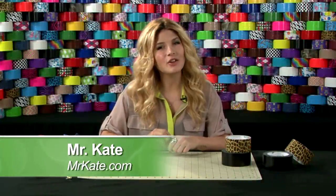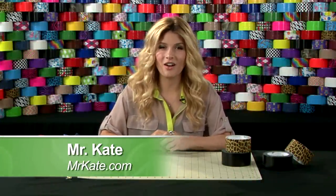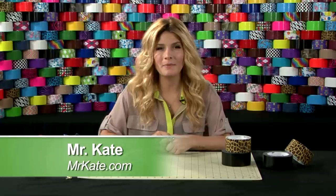Hi, I'm Mr. Kate, owner and creator of the DIY blog MrKate.com, and I am going to show you how to make a gift bow using duct tape.